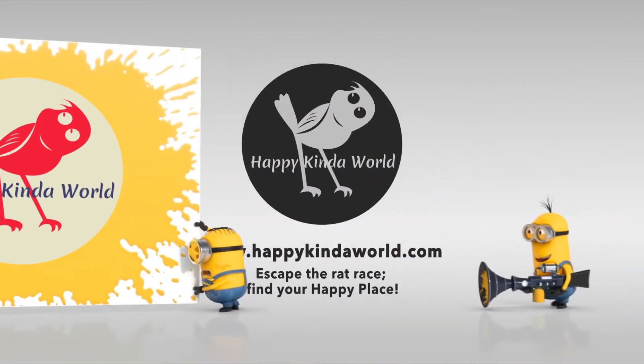Today I'm going to show you how to put your duvet cover on in super quick time. There are two methods. Hi, I'm Karen from Happy Kind of World. Let's get started.